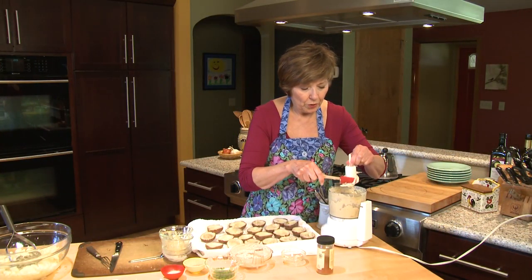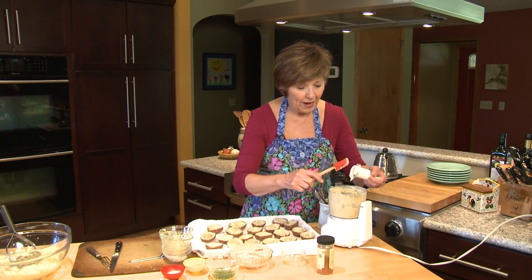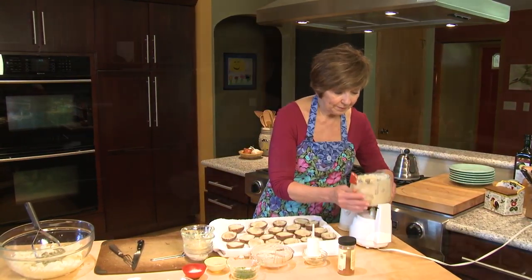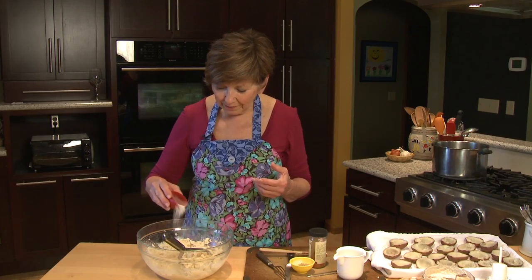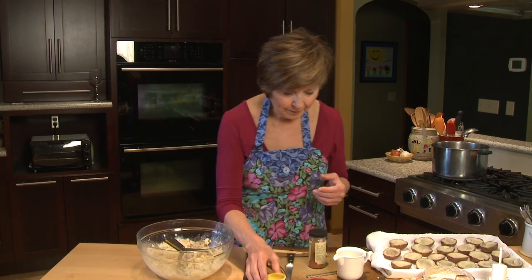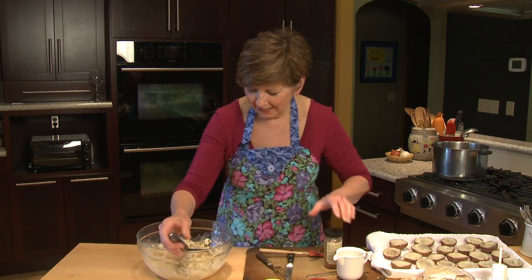I'll just pour those right over the potatoes in the bowl that I've already mashed a little bit, and then mix it up. Add a little bit of salt and a little bit of black pepper, and just a little sprinkle of cayenne pepper for a little bit of heat.